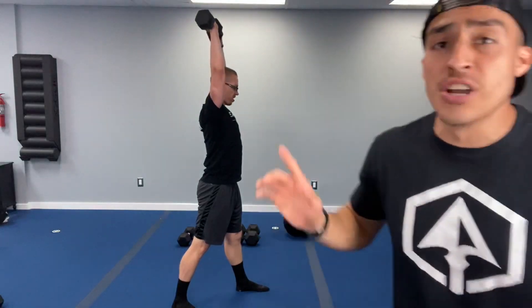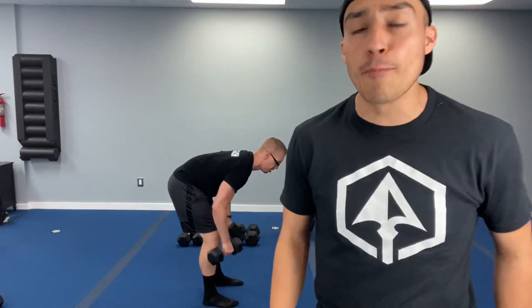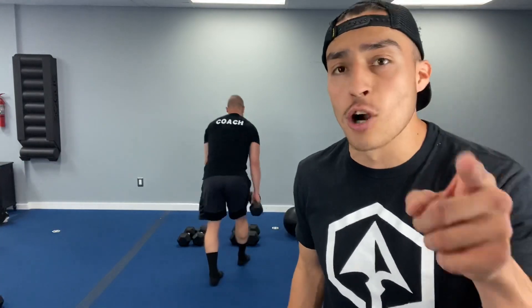Two minutes and twenty seconds down. Breathe out, breathe in. If you have rows, breathe out as you pull, breathe in at the bottom. Nice job everybody — I see you working, let's keep at it. Two minutes thirty seconds down. Focus — this is long distance. Do not let the weight control you. Three minutes down, four more minutes ahead.